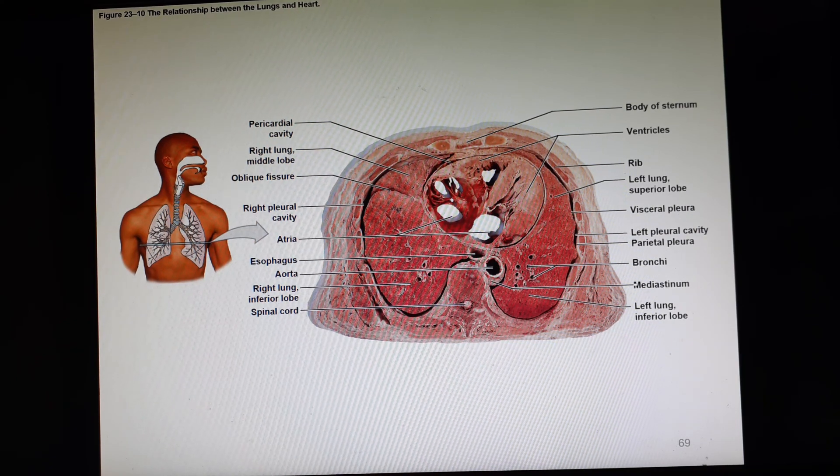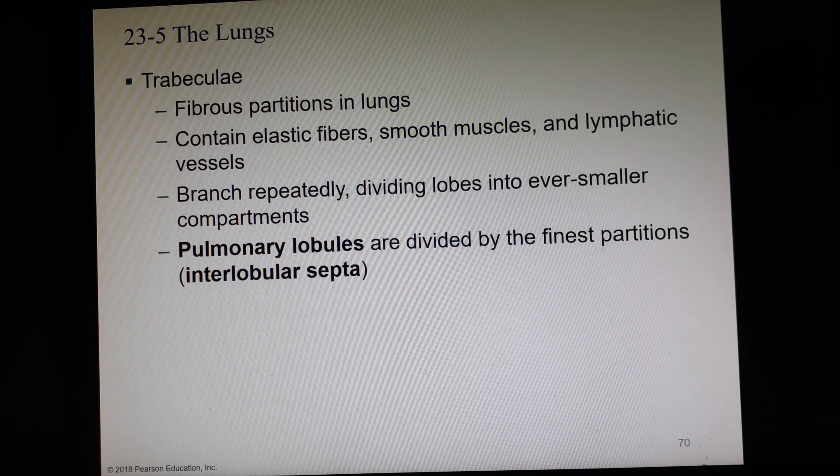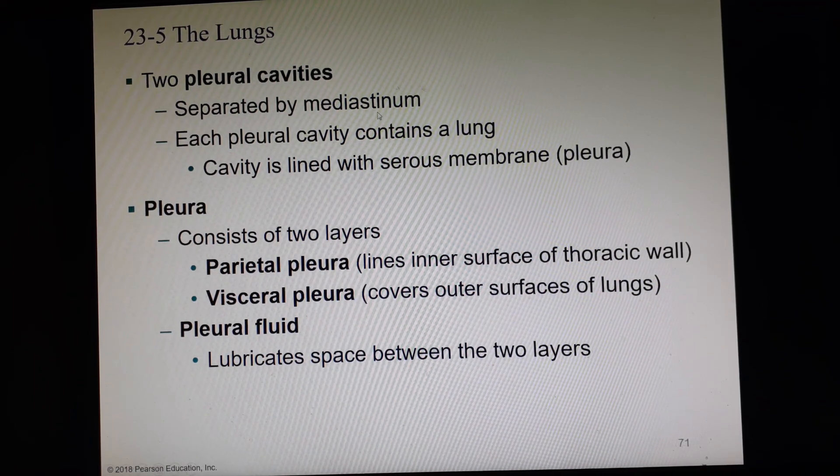Here is another cadaver model — a transverse section where you can actually see the heart and the two lungs. Trabeculae are these fibrous, elastic muscles and vessels that divide the lungs into lobules, sometimes called the interlobular septa. We also have our two pleural cavities separated by the mediastinum. Each pleural cavity has a lung, and each pleural membrane has two layers: the parietal pleura against the inner surface of the thoracic wall, and the visceral pleura on the outside of the lung. Both secrete pleural fluid to lubricate the space and allow the lungs to inflate and deflate.